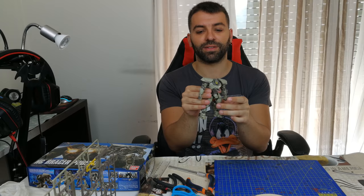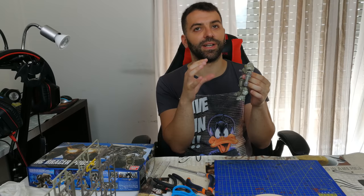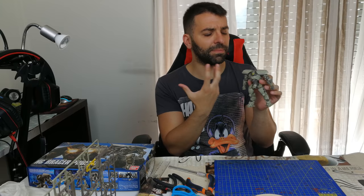You can clearly see it's a plastic figure and it's fully articulated, but if you paint it and give it some weathering — that is, giving it a damage effect — it can become a lot more realistic.